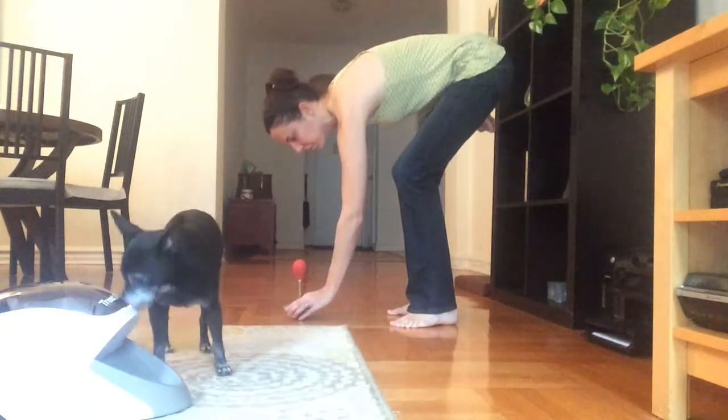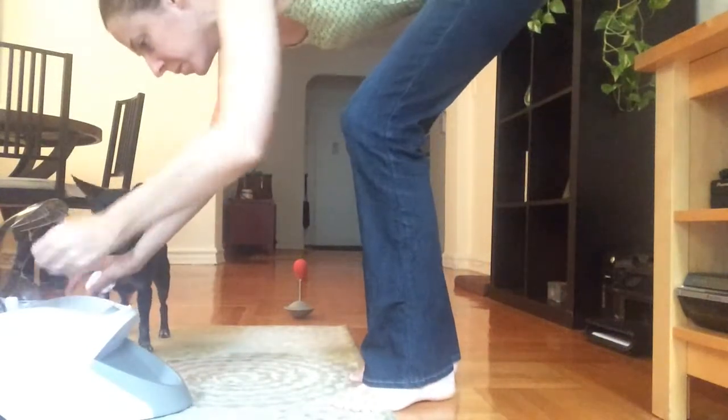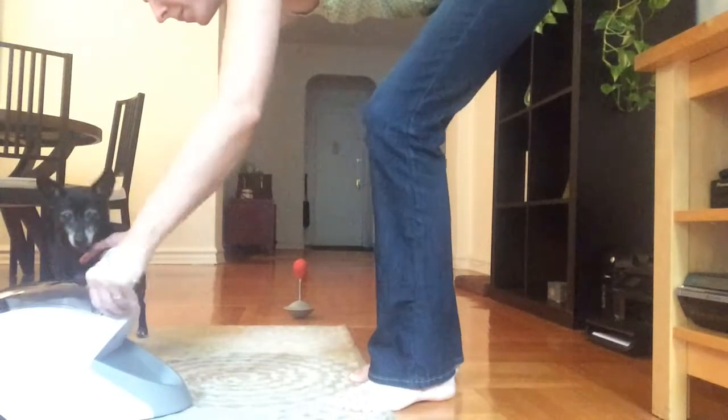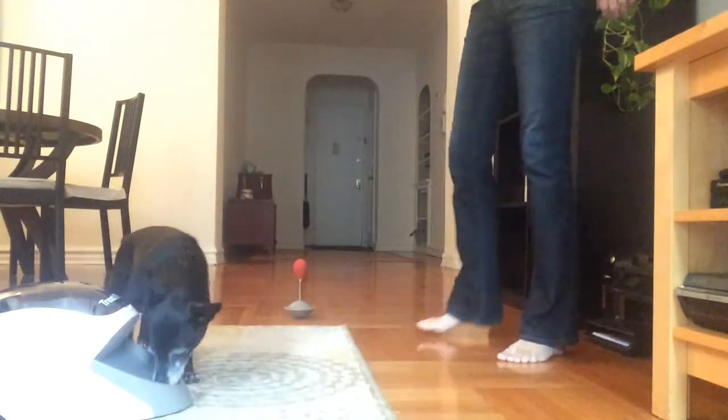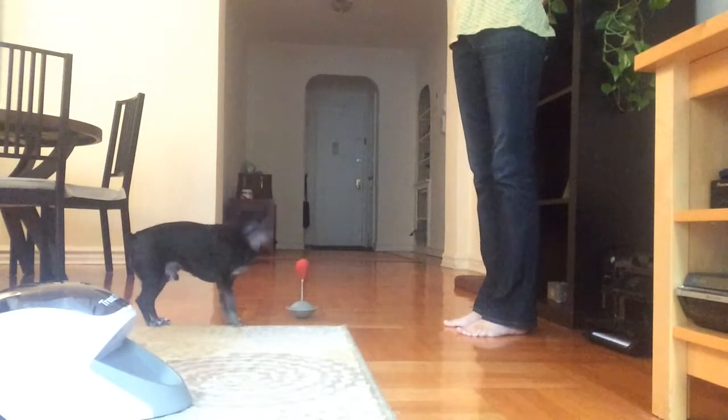You'll notice that Batman occasionally looks up at me, like hey lady, where's my treats? I'm actually looking at the target stick — I'm not engaging with Batman at all. So he's learning that his actions will dictate whether he's going to get that food or not. He's really got to think it through on his own, and that's why I like this game. Even though I'm there, I'm kind of staying out of it.